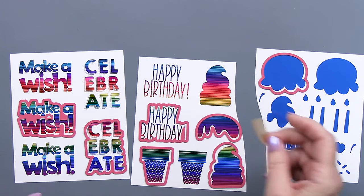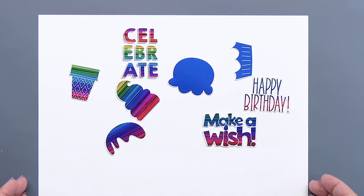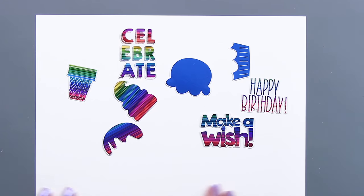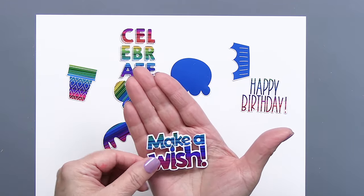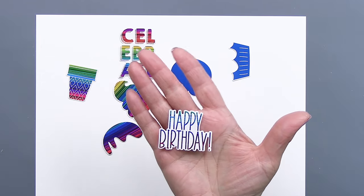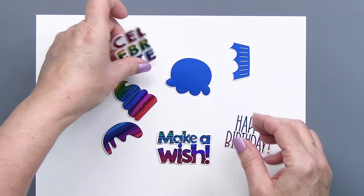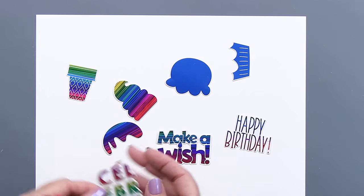I'm showing you here how the dies coordinate so well with this Make-A-Wish bundle. You can tape the dies on and run that through your die cutting machine. You can see how great these look when they're all die cut out — they look so fantastic. The dies leave just a tiny little bit of a white border, which I love. Now we've got some great sentiments and embellishment pieces: celebrate, happy birthday, Make-A-Wish.